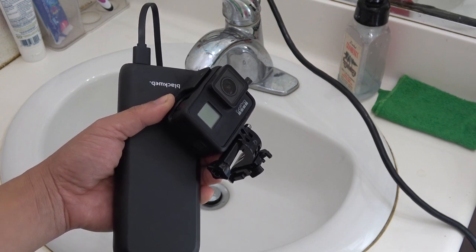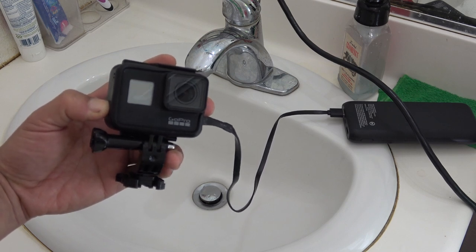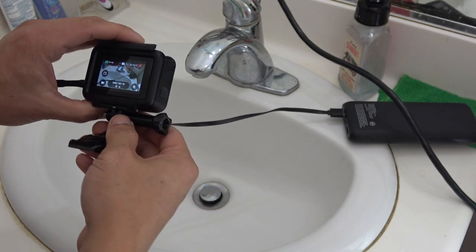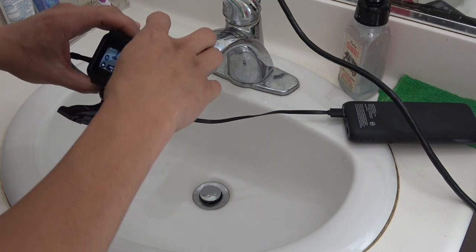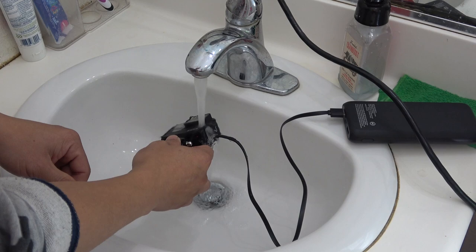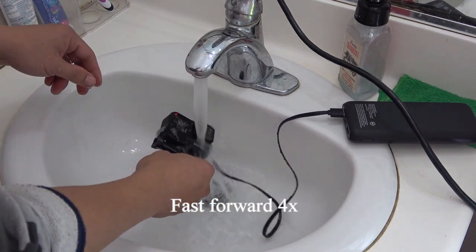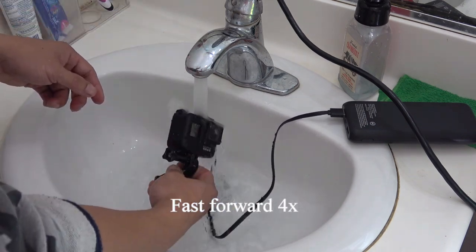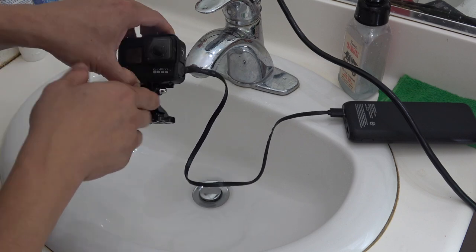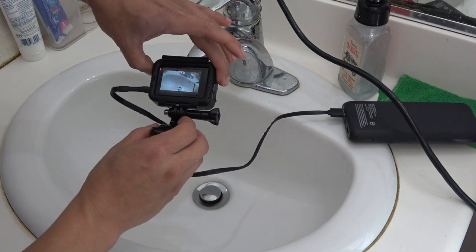Moment of truth — I'm in the bathroom. The GoPro is connected to my USB power bank. Let's turn it on — there we go, it's on. I press record. Ready? And it looks like water isn't coming in. Check that out — still recording. Very nice.